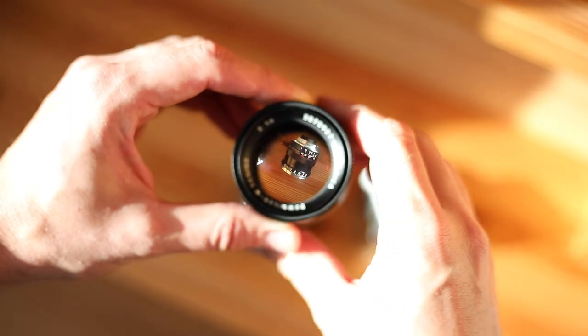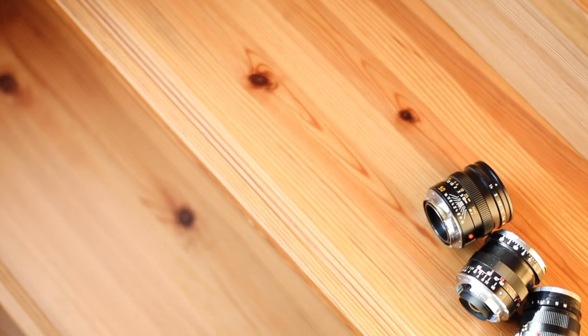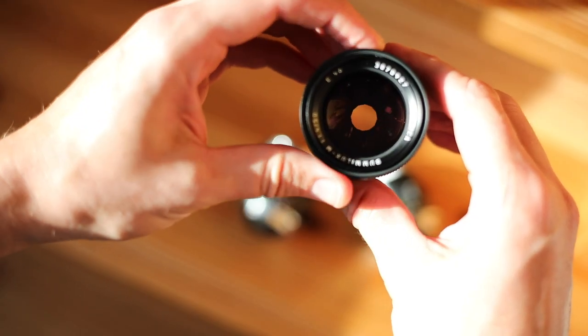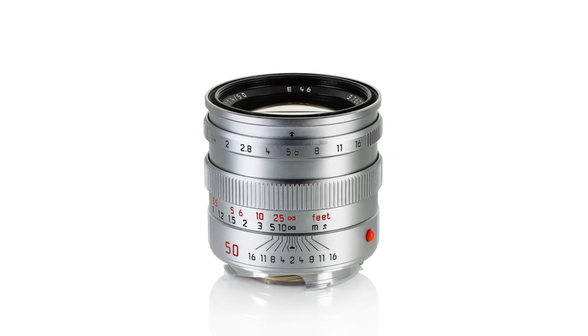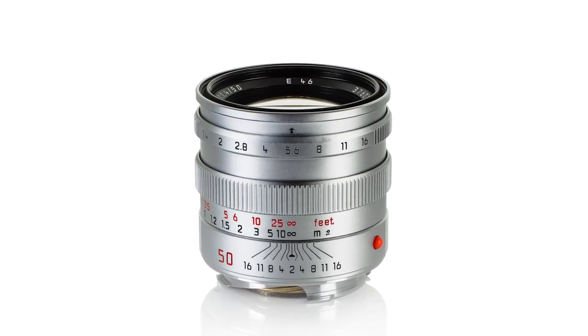Head-Fi administrator Sean Chan kindly lent me first his M9 and second his M Type 240. Along for the ride came a gaggle of aspherical Summilux lenses — wonderful, all sharp, all well illuminated. Put together, the lot was worth north of 25 grand. Forlorn at the bottom of Sean's bag was the lens that is the subject of this video. Why was it left there? I think it's because he's a perfectionist.